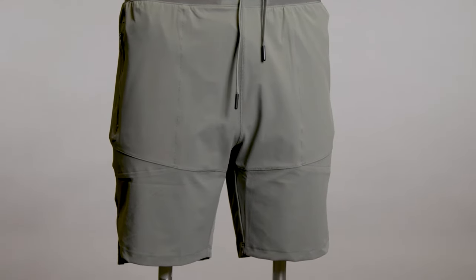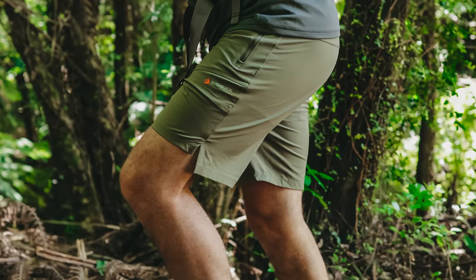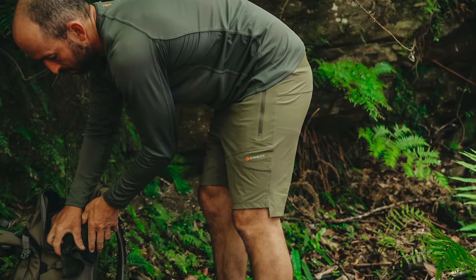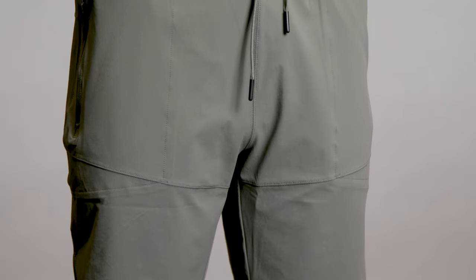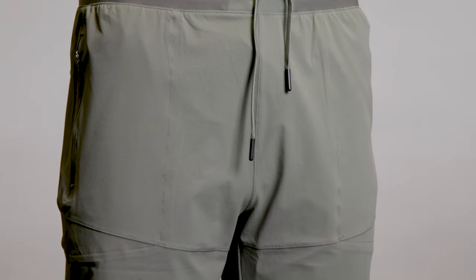Made from a four-way stretch blend of durable nylon and elastane, which is exactly what you want in the outdoors. We've added zips to the pockets so you don't lose your stuff on the hill, and an elastic waistband with a drawcord that keeps your shorts in place.